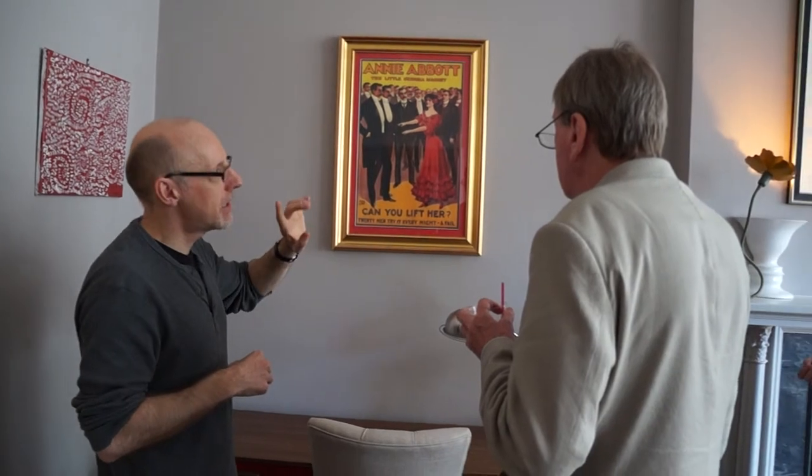And this is an old version of it. That's not an original — the only original is the Alexander poster downstairs, the big red one is an original.